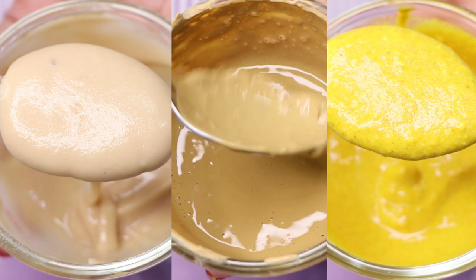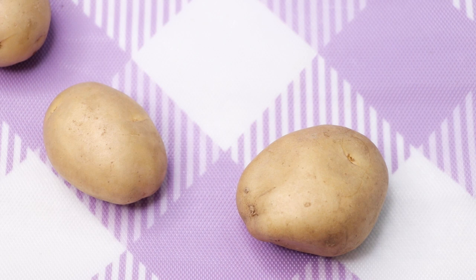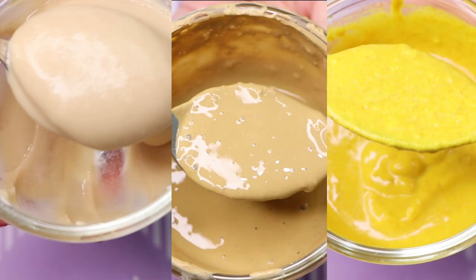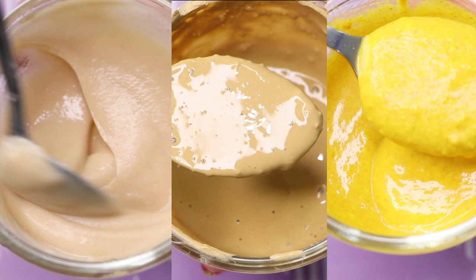Hey guys, I'm Tan and welcome to my channel. Today's video is all about three amazing face masks which will help to remove your dark spots, pigmentation, hyperpigmentation, acne scars, suntan problems from your skin. All three face masks have potato as their main ingredient, and potatoes are a well-known ingredient to treat all types of skin problems, giving you brighter and anti-aging skin.